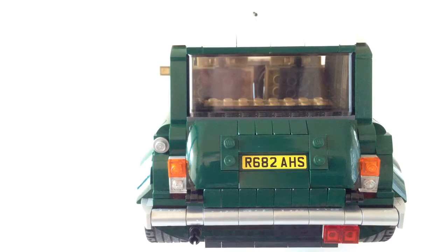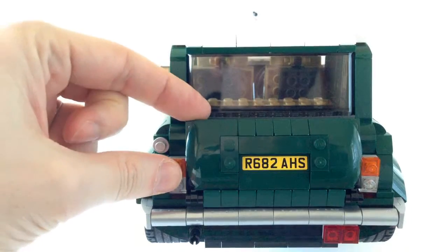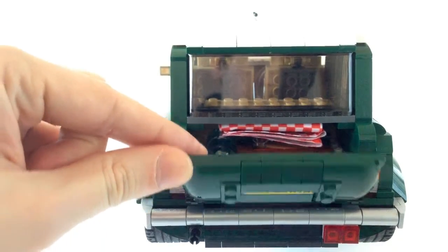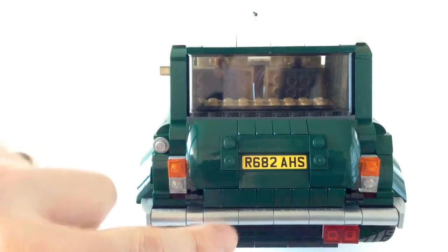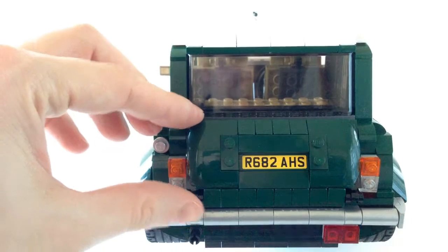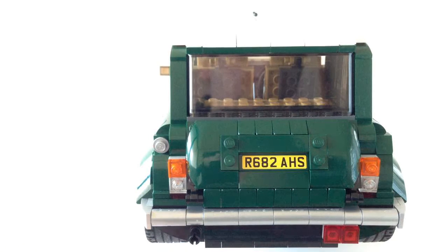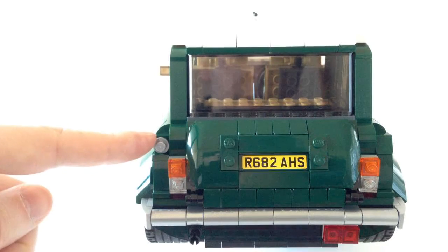At the rear here you have the wonderful curve of the trunk, which as they do on Minis opens downwards. Another sticker here for the license plate. I think they've just captured the motion and curve wonderfully well — these pieces actually line up completely vertical. Some very clever maths went in to get that working exactly like that. You can see also a very similar silver bumper to the front. The exhaust right down here, brake lights on the right, these sets of lights here, and this extra light — I think this might be the petrol cap.